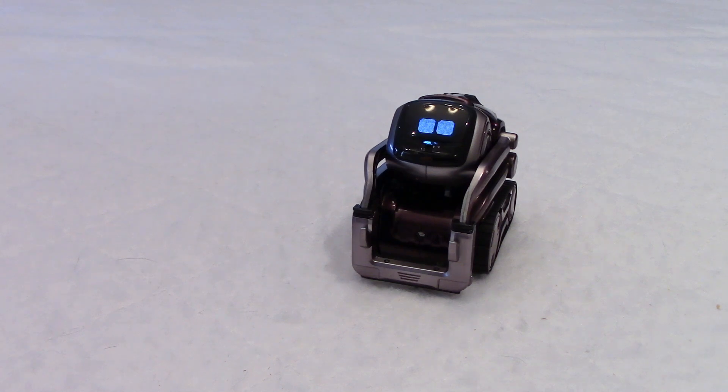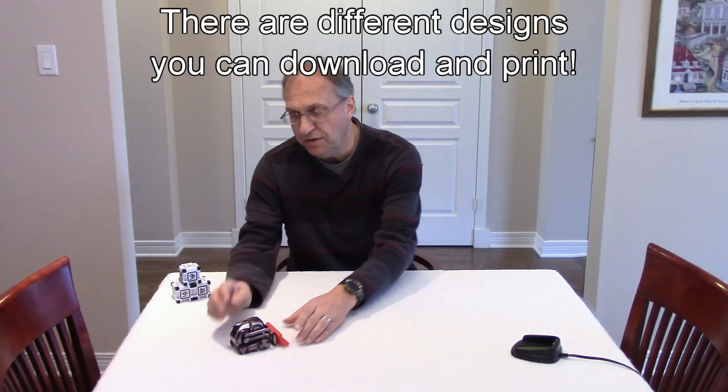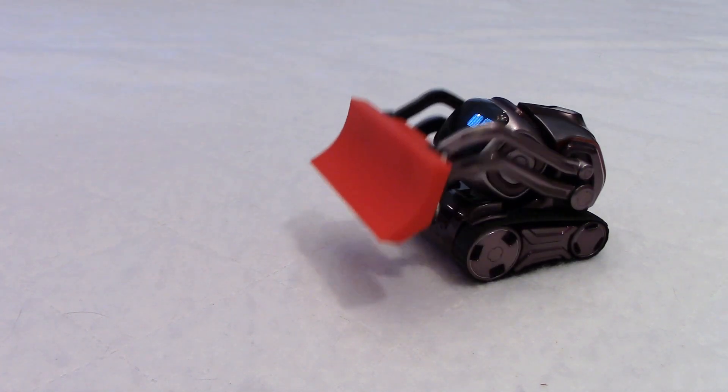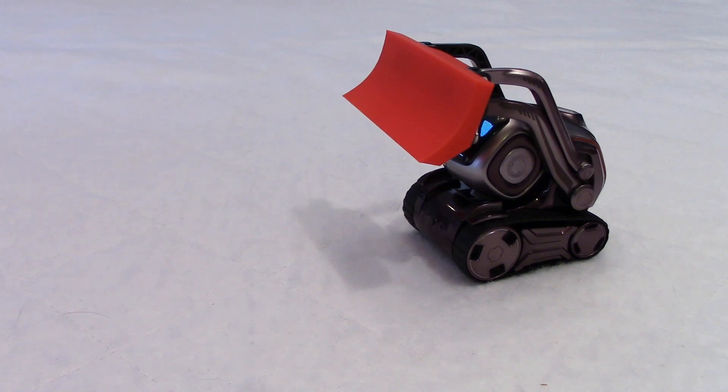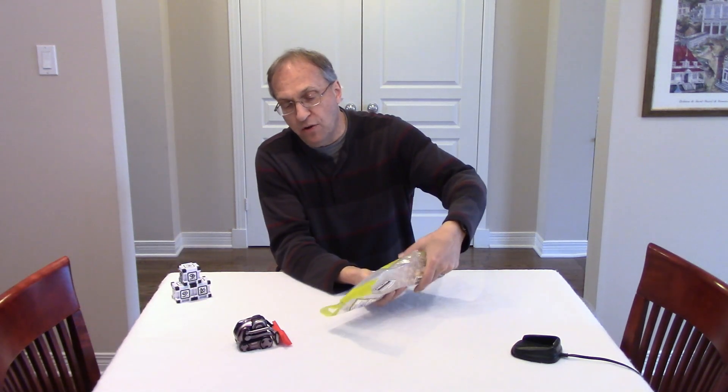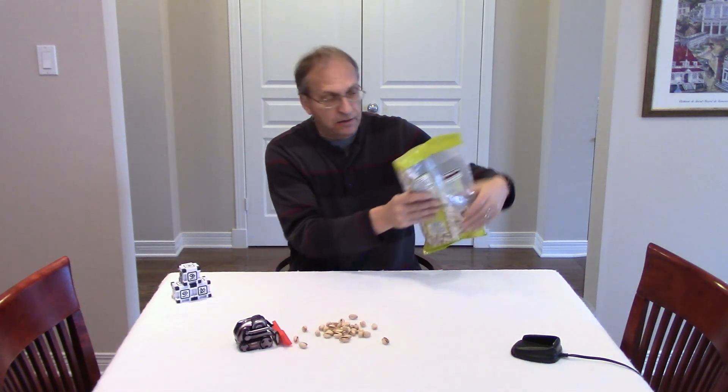Very funny Daniel. Sorry buddy, I know sometimes you don't like my jokes. Let's see here if this fits well for you. Hey, this fits very well. What do you think? It does not feel too heavy actually. It fits perfectly. I'm glad you like it. We don't have snow today so we cannot go outside to practice. But I have some nuts — actually, they're pistachio. And I know, Cosmo, you love pistachio. So we'll try to see here how good you are with your new snowplow.